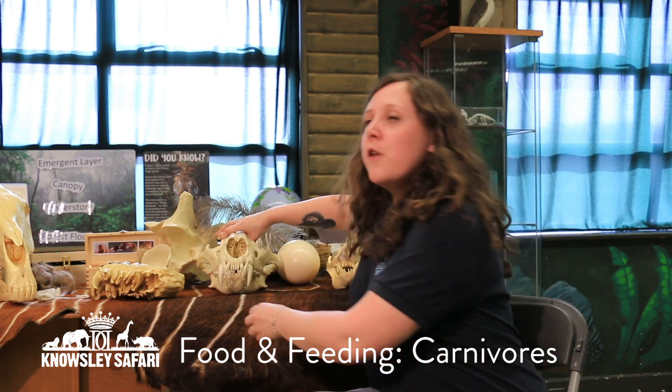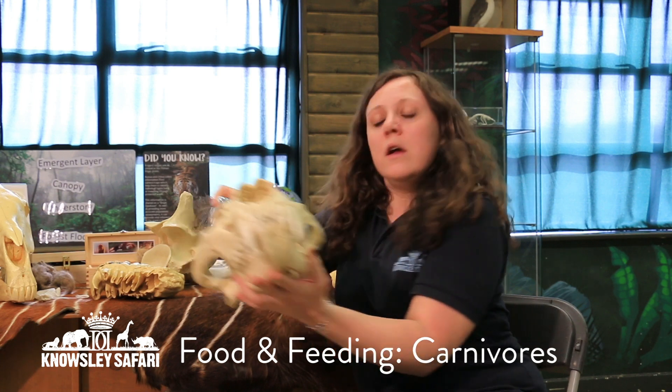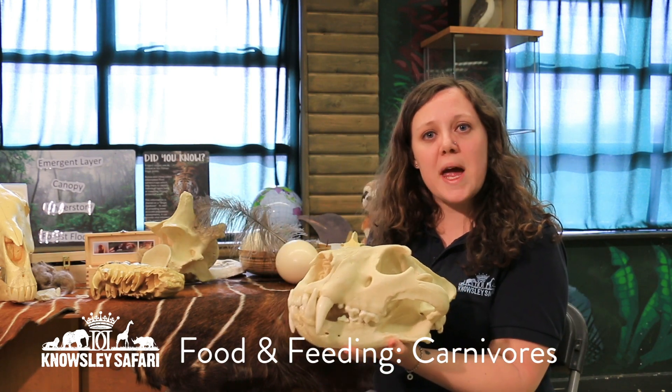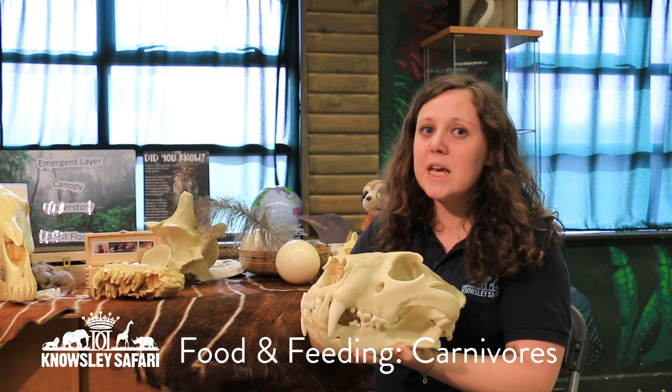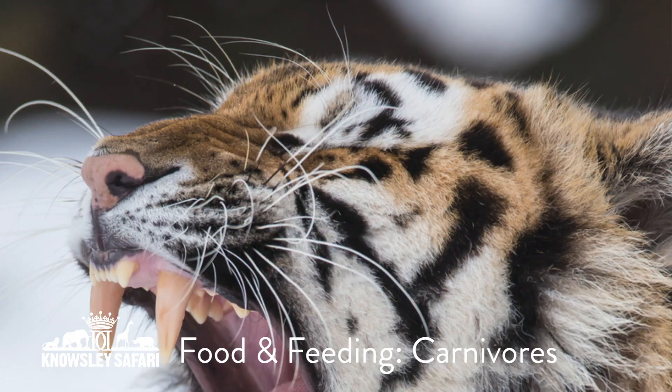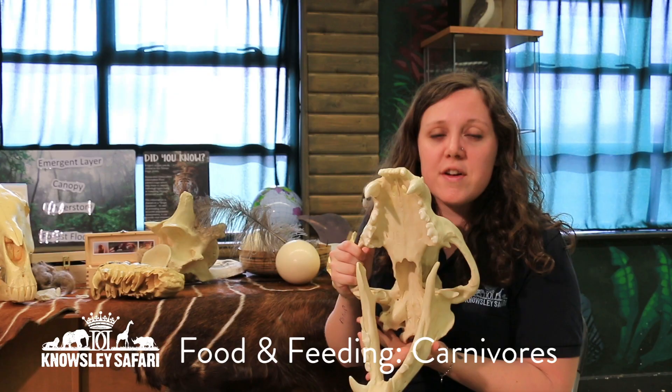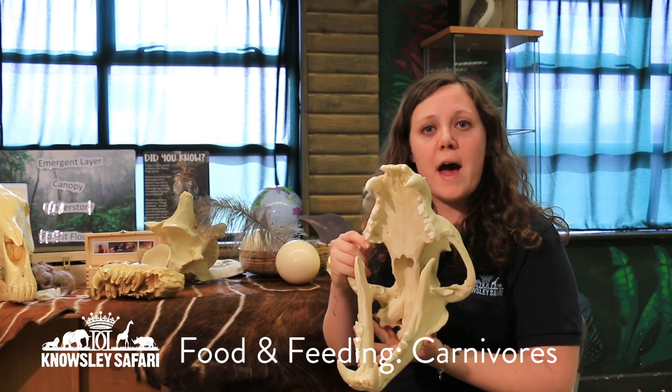So I've got some things from some carnivores for us to have a look at together. This here is a model of a skull from a carnivore beginning with T, very stripey — so this is a model of a tiger skull. If we look at these teeth, they are very different from the ones that we saw for the giraffe, the elephant and the zebra.